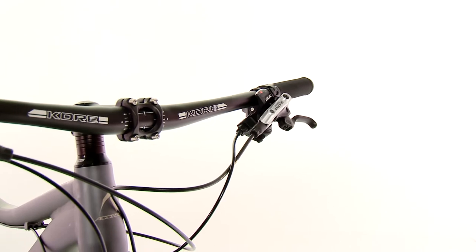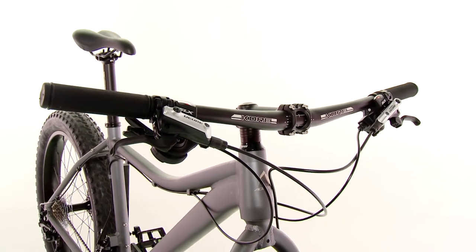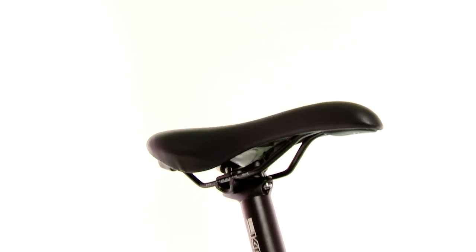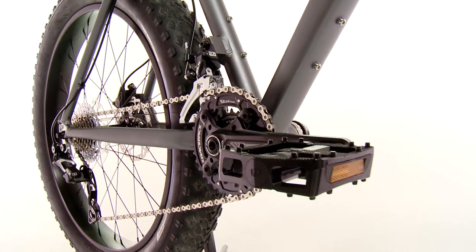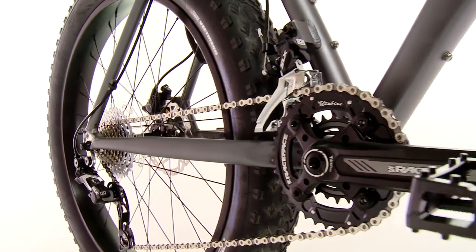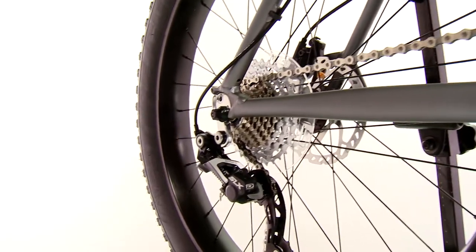The weight savings on this aluminum frame set translate into a bike that is both easier to maneuver in fresh powder or deep mud. We developed this frame with a low standover height and comfortable geometry, and then we added a reliable 2x10 drivetrain and rock-solid alloy components to deliver the goods through every snow drift, berm, or puddle you encounter.